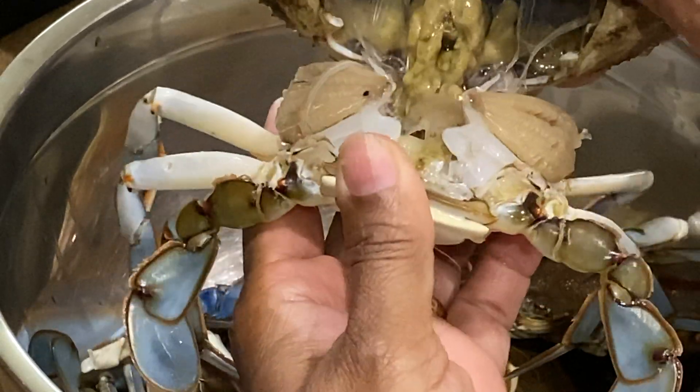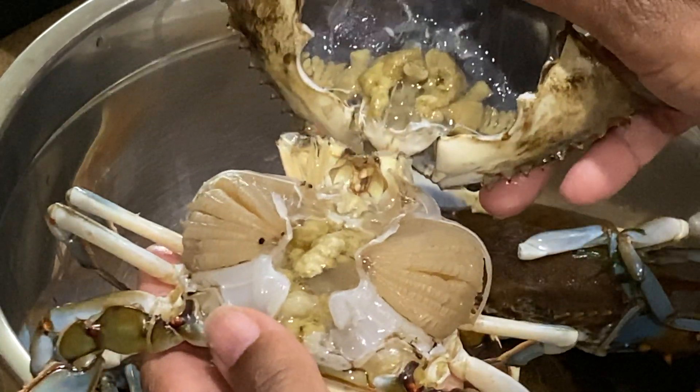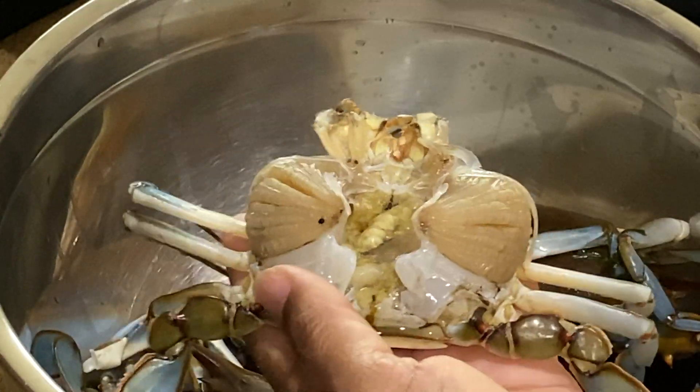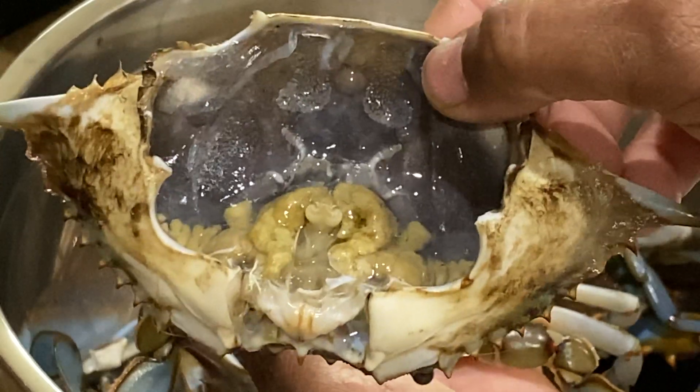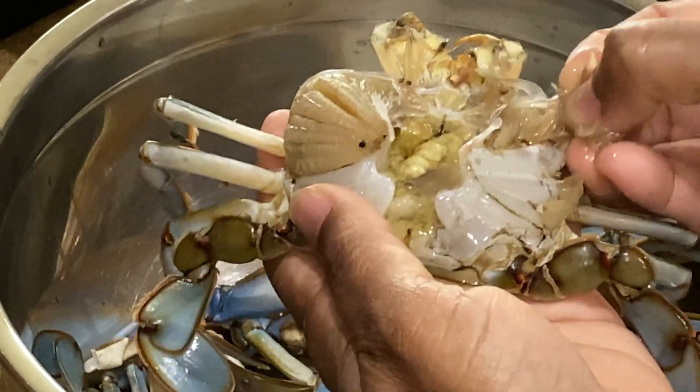Just handle it. Put a knife and open it. Now the brown color will be cleaned — you can clean the two sides.